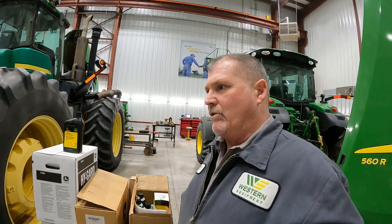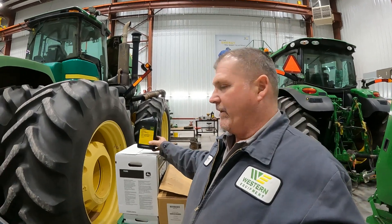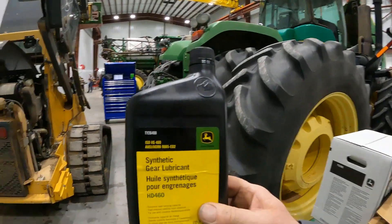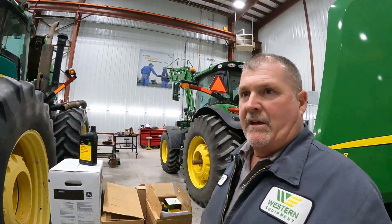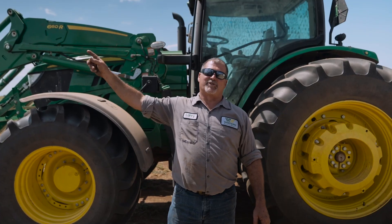I think it'd be a good idea to probably check that around 500 hours, see what that looks like. And don't forget — this John Deere synthetic gear lube is a good alternative. Keep that in mind. Larry the Tractor Guy signing out.